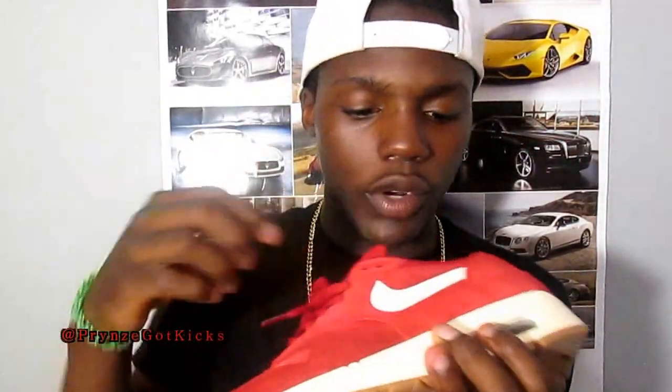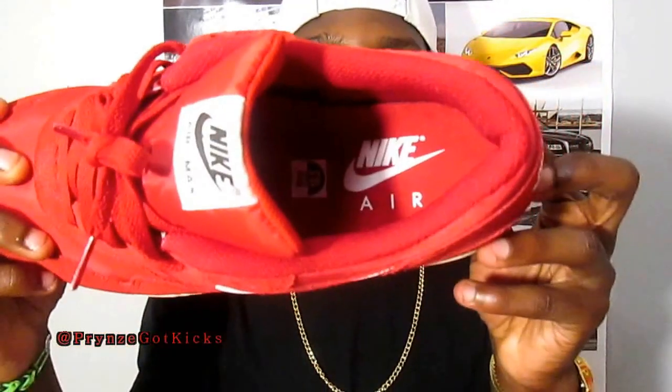That's another white piece right there — mesh tongue with the mesh toe box, red laces. Like the Air Max, Nike Air on the back. Nike Air inside.